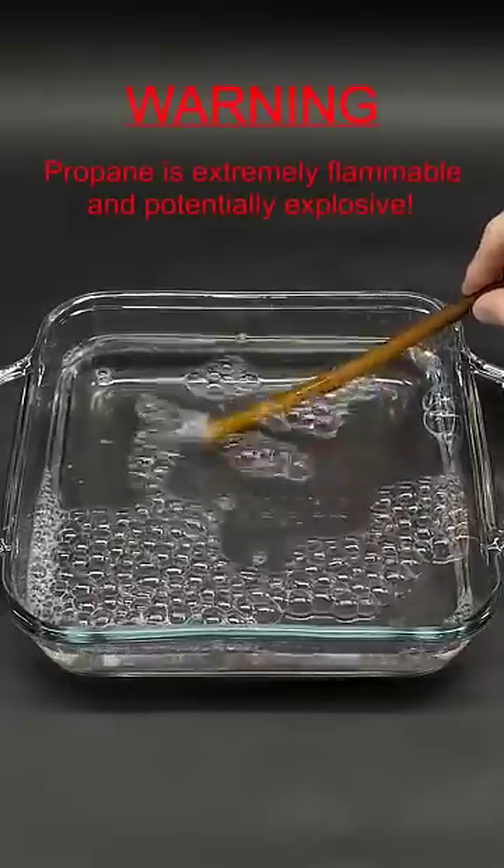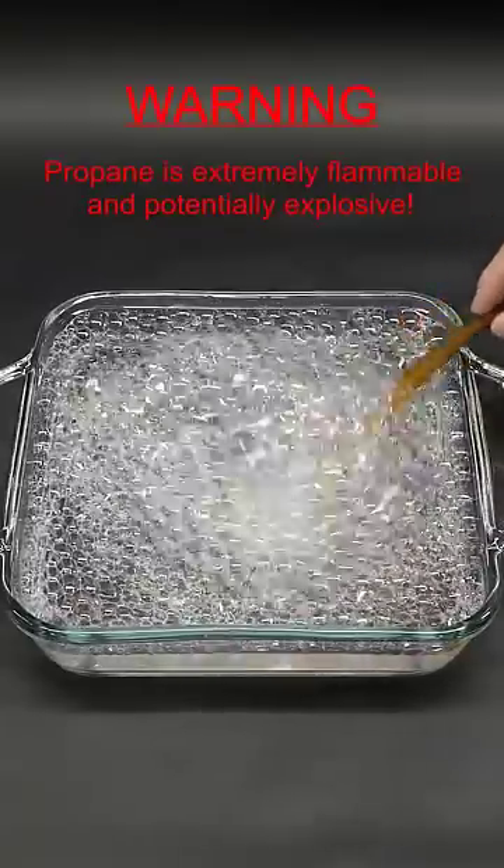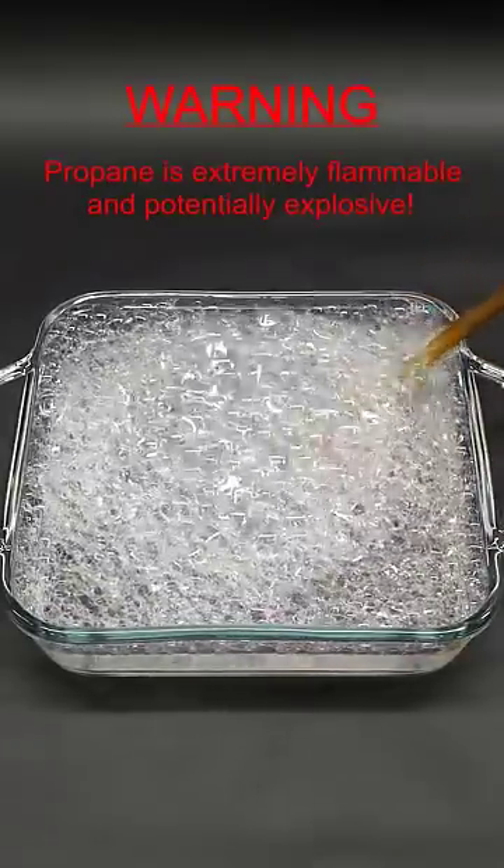It was very important to do this in a well-ventilated area, though, because I feel like 90% of the propane just went right into the air.